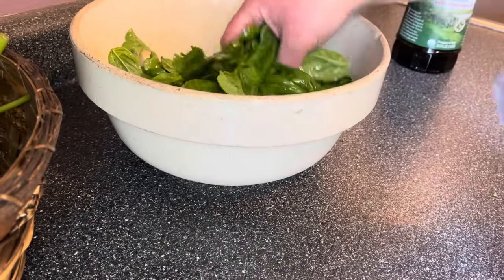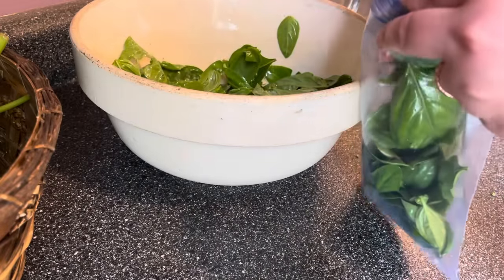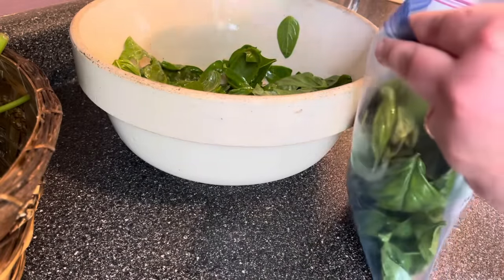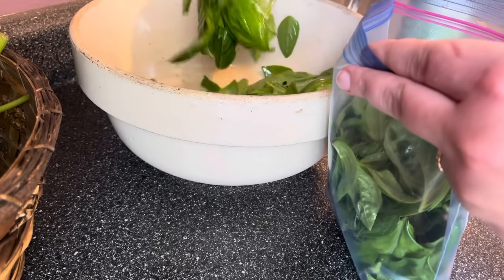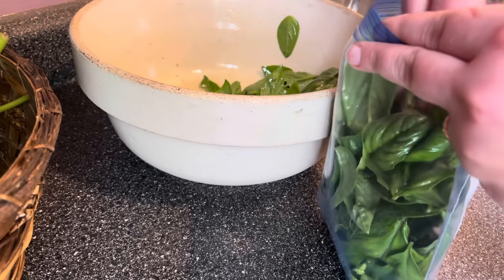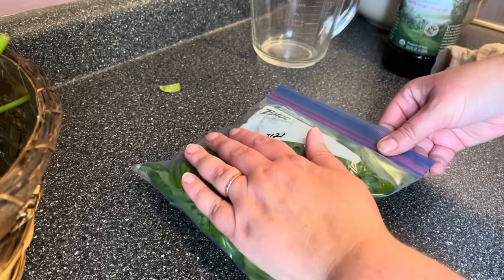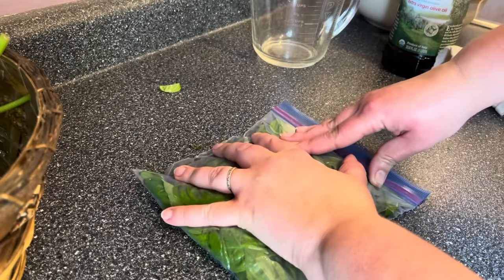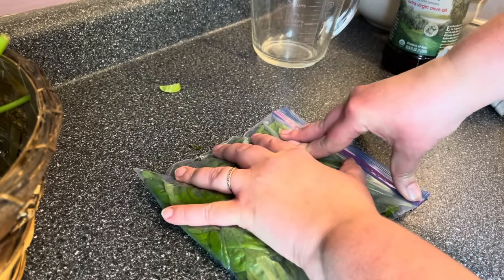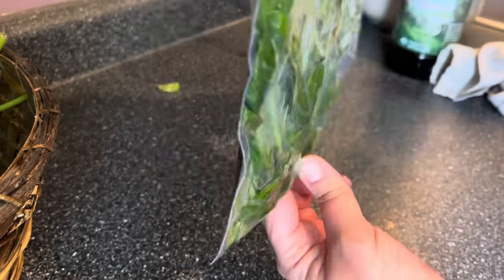Next step is to simply load it in the bag. Here's how you work one of these bags: close it all the way except for just the very corner, lay it flat on the counter, and gently push it down expelling all of the air that you can, then quickly close that last corner. Air is the enemy of frozen food, so you want to get all that you can out of this bag.